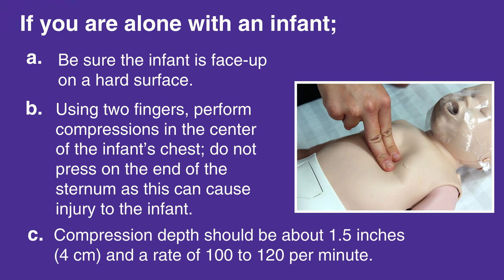Compression depth should be about 1.5 inches or 4 centimeters, at a rate of 100 to 120 per minute.